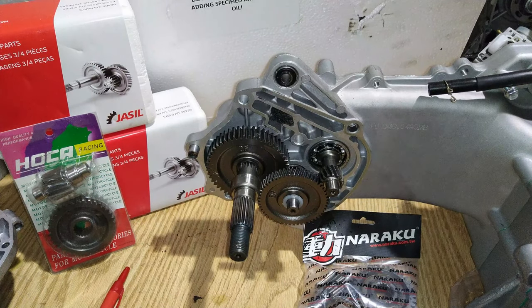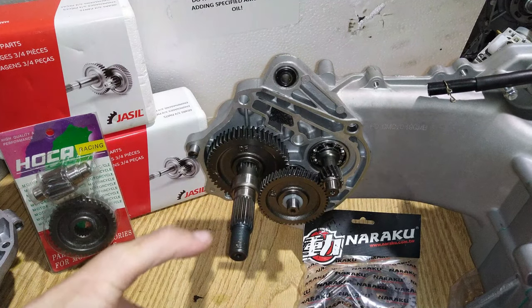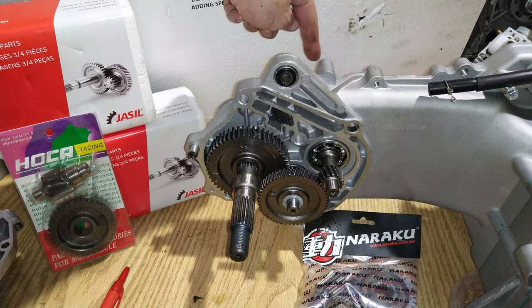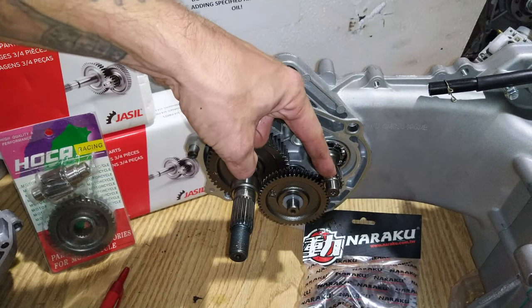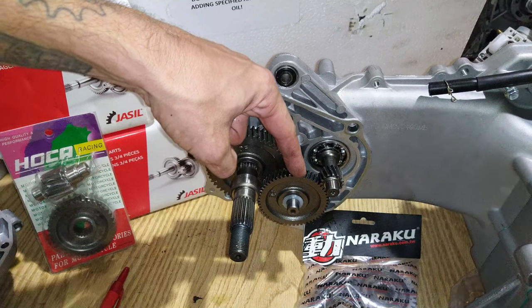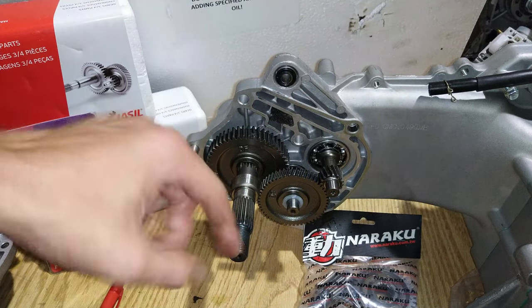First things first, the main operation of this gearbox is to reduce the amount of times the wheel spins in accordance to the clutch on the other side. Basically, the clutch is driving the input shaft, where then the power is transmitted from the counter shaft gear to the final drive gear and out the final drive shaft to the wheel.